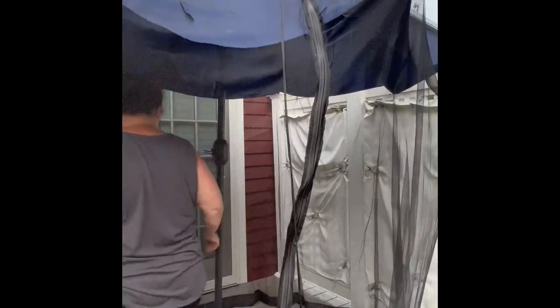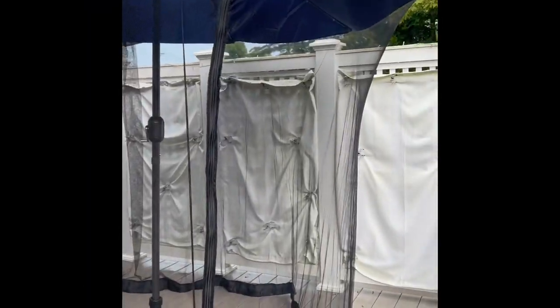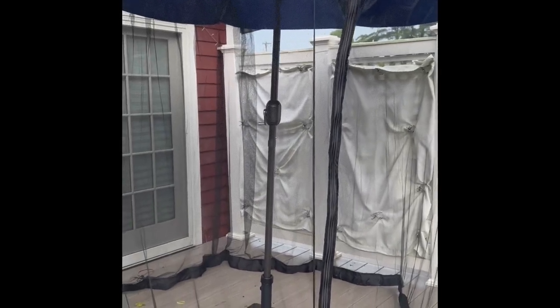Before I put it up all the way, I didn't want to tear it, so just gently move it around. It moves very easily, and then you can put the tension on it by finally putting it up all the way. Great product — and it worked. Not a mosquito was in there with us.